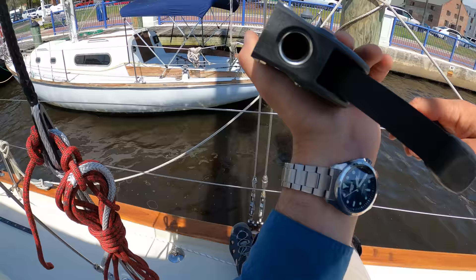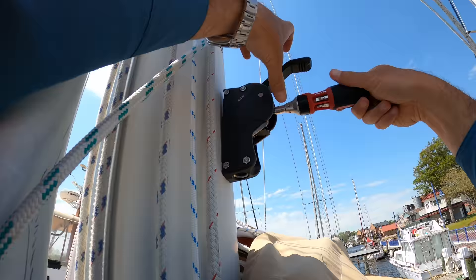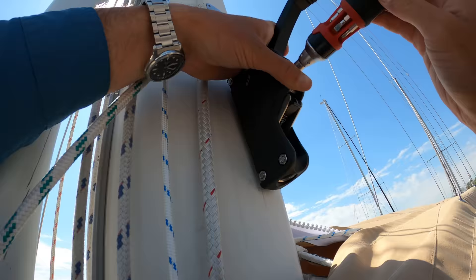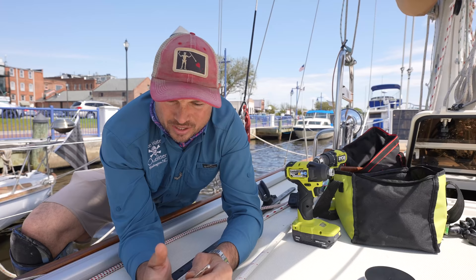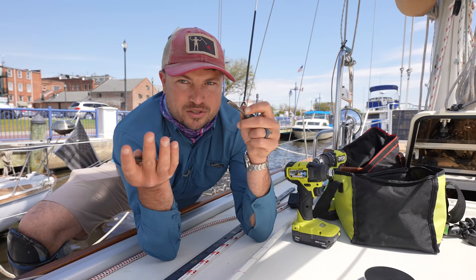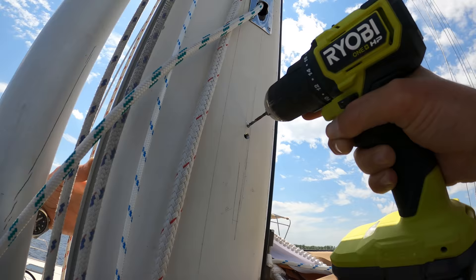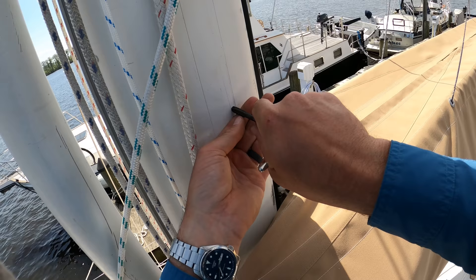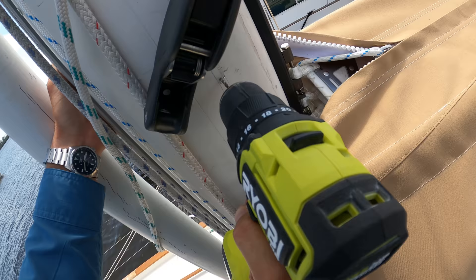I can't get the bolt to actually thread into the tapped hole on the mast. I went to double-check the thread count on the bolt — the 5/16 taps in my set were swapped, so I just tapped that hole with the wrong number of threads. Basically I've got to re-drill that hole and re-tap it, and I'll just adjust the location slightly so that the bad hole will be covered by the clutch.